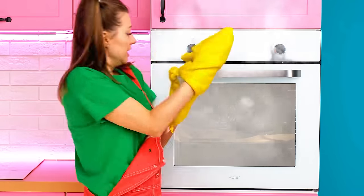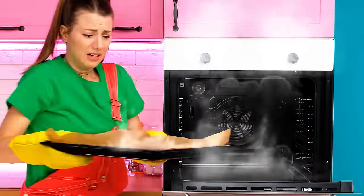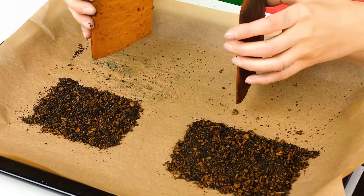That's so cool! Hey! Wait, what is it? Oh no, Grandma! My cookies! Everything burned down! What to do? It's just ashes! There are only two pieces left!